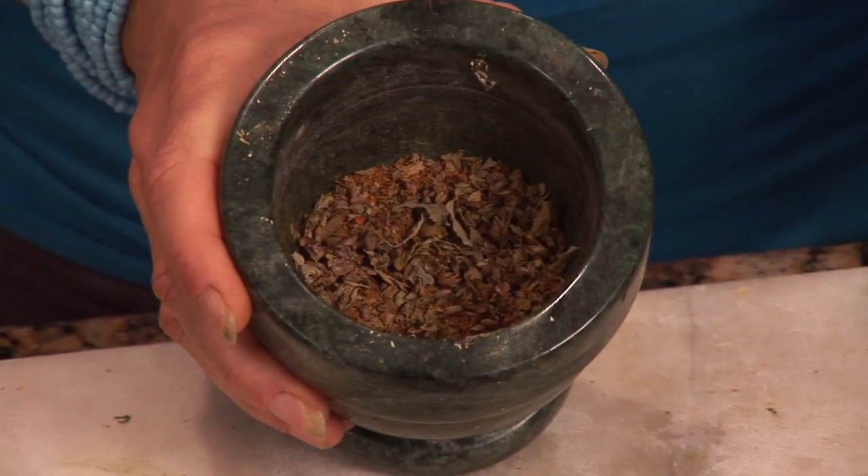That's how you can make your own seasoning. I'm Emily Wenzel with BodyMindEnrichment.org.